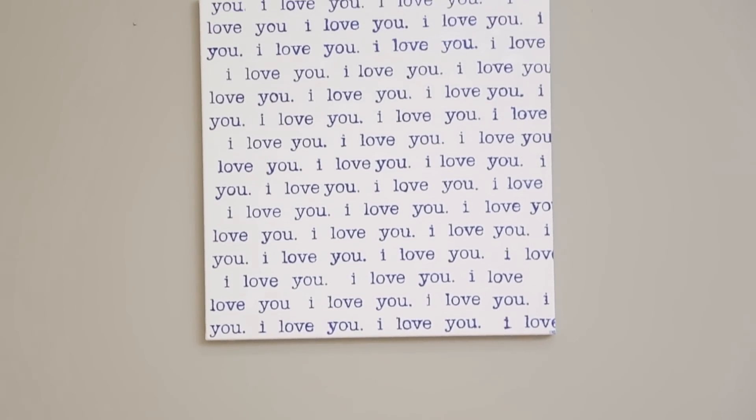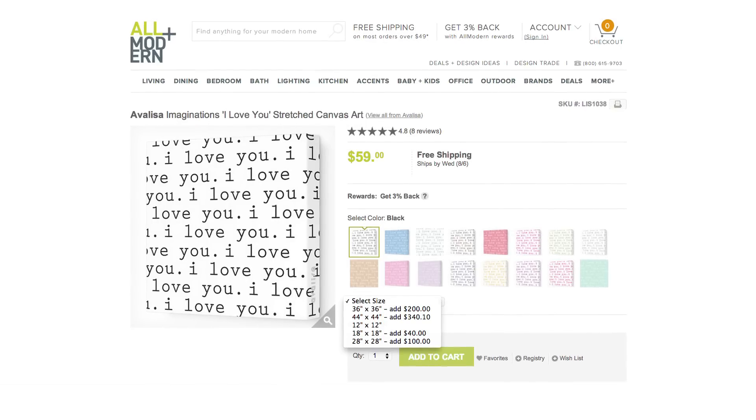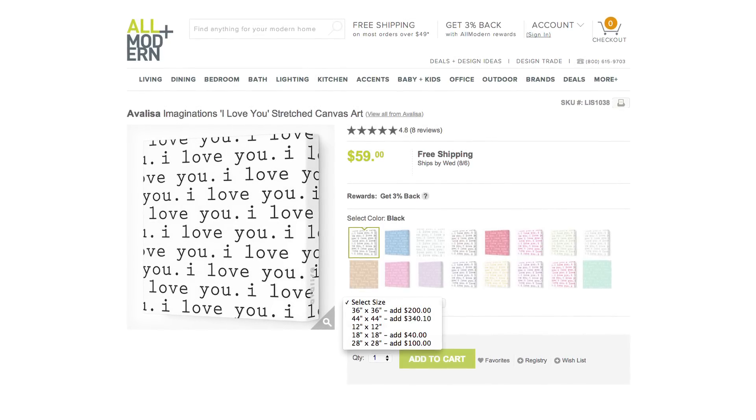Now we're going to do the I Love You canvas. I originally saw this on allmodern.com but it was anywhere from $60 to $200 depending on the size, and I thought I bet I could make this. The only additional supply you're gonna need is a stencil — and this is one of my DDIYs, Don't Do It Yourself. I ordered mine on Etsy for five dollars, and I ordered three of them.